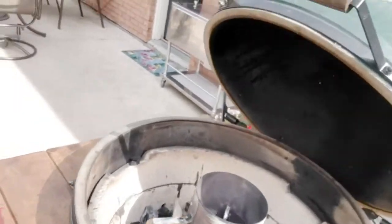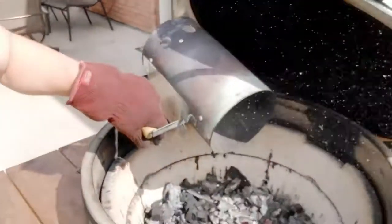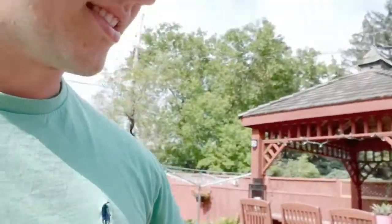Alright, so I'm outside. Coals are just about ready — nice and red amber looking. I'll dump those over. I'm gonna mix everything around so that all the coals look good. We'll get this thing closed up, get the heat started, and then I'll be back at you. Stay tuned.